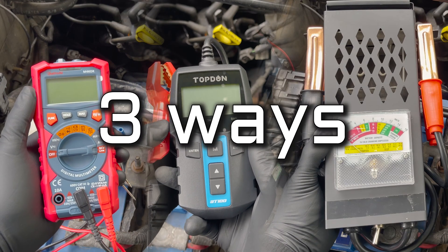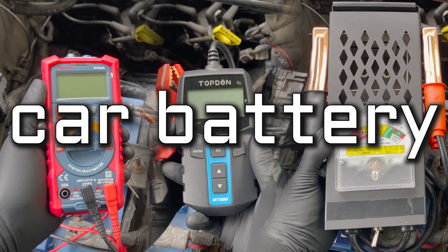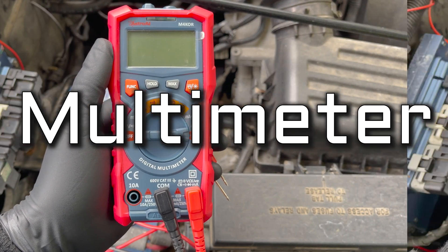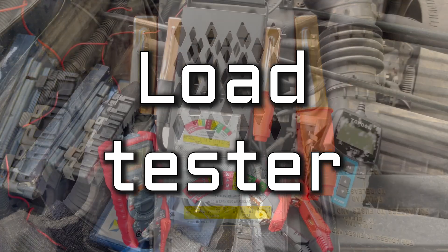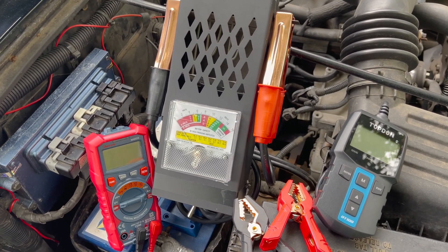In this video, we're going to show you three easy ways to test a car battery: first with a multimeter, then with a modern battery tester, and finally with an old school load tester. Make sure to stick to the end to know which one is best. Let's get to it.